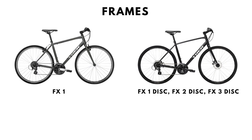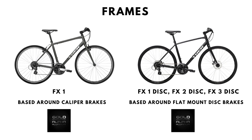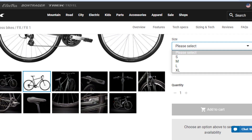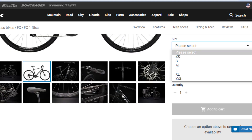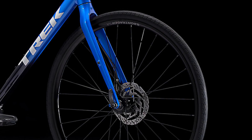The range uses two frames basically: the cantilever brake version used in the Trek FX1, and the flat mount disc brake version used in the Trek FX Discs. All bikes are made using Trek's Alpha Gold aluminium alloy. The frames have provision for mudguard and rack mounts. The FX cantilever brake frame is offered in four sizes, but the FX Disc frame is offered in six sizes. Six sizes is really generous and should make finding a bike of your size much easier.